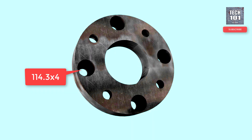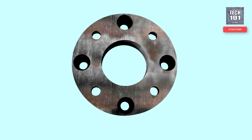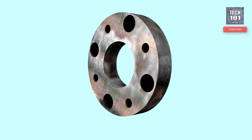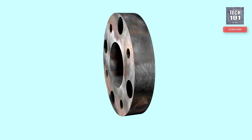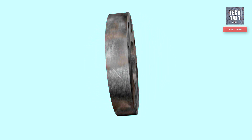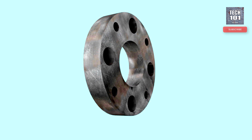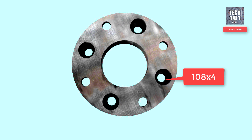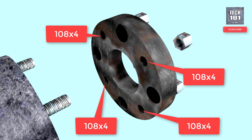This is the spacer I built through precision lathe work. The hub side has 108 PCD studs and the wheel side has 114.3 PCD studs. Recesses were drilled in to house nuts within the thickness of the spacer. The 114.3 PCD studs can be either welded permanently onto the spacer or screwed in tightly.